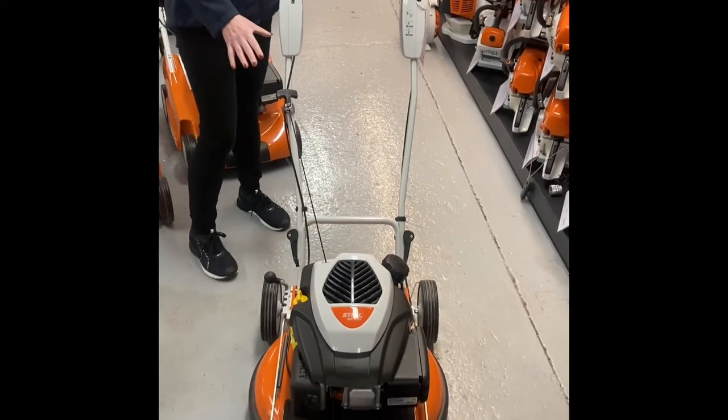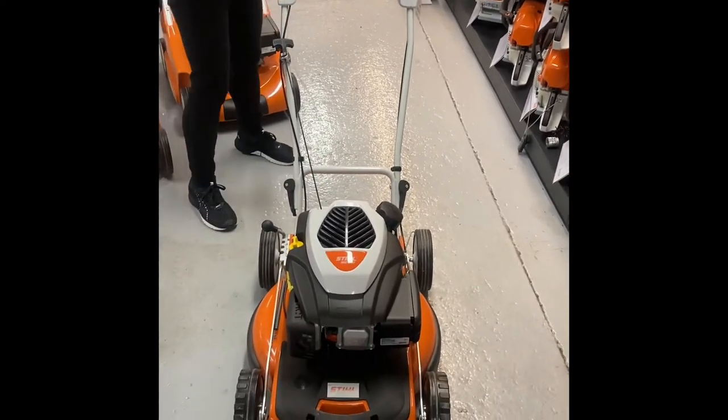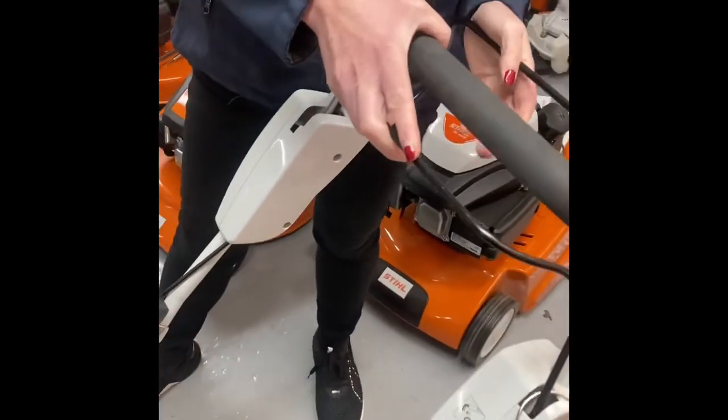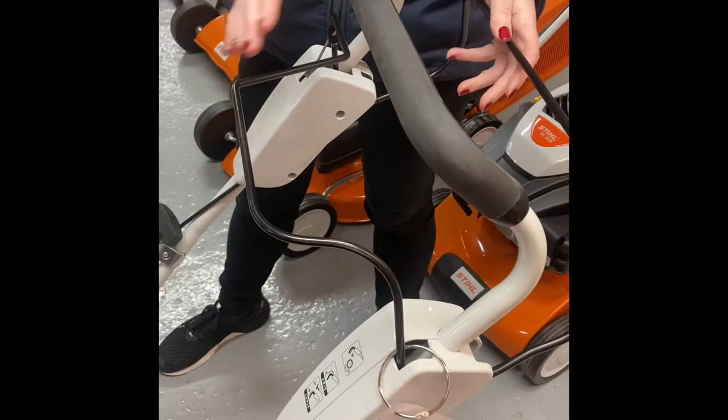It's a great mower from Stihl that has a drive system on it as well. You simply hold the handle to engage drive and make it go.